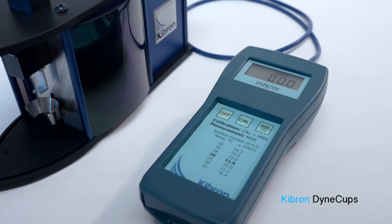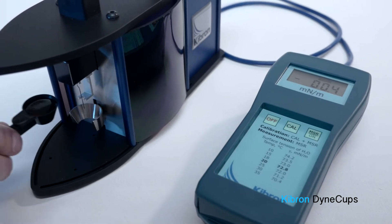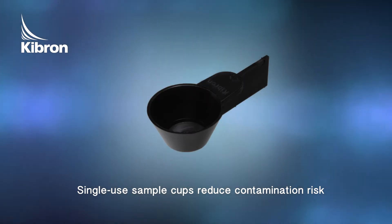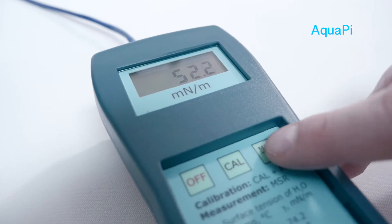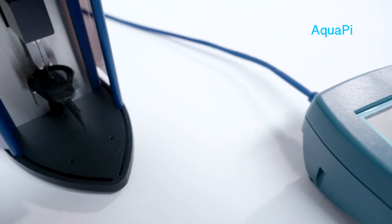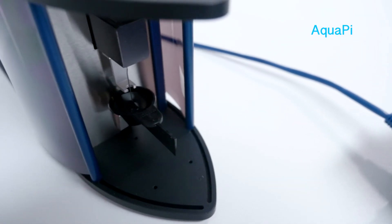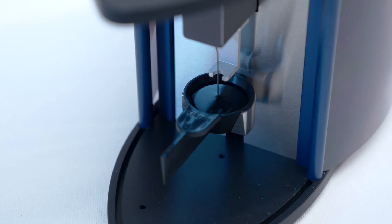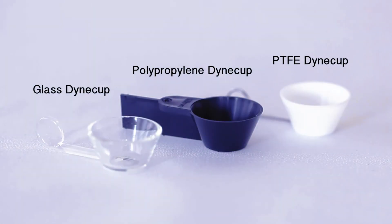The maintenance station gives storage for up to five DIME probes and the ability to flame clean them without having to hold them by hand or forceps. Samples are introduced into the AquaPie using disposable sample cuvettes. The DIME cup's default sample volume is 3 milliliters. These single-use polypropylene DIME cups avoid contamination from previous samples. Kybron also offers clear glass washable sample cups and white PTFE sample cups for higher resistance against reactive samples.